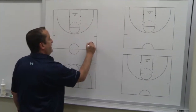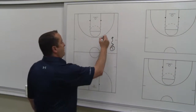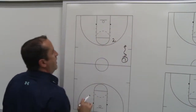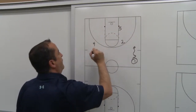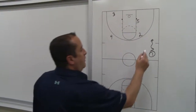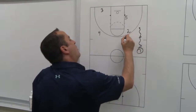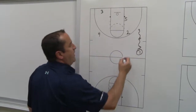Here's our point guard, he's going to bring it down the side of the floor. We're going to have our two man, our shooter, right around the high elbow area. Our five man is going to be on the block, our four man is here, and our three man — small forward, power forward — on the weak side of the floor. So our one man is going to bring it right about here, free throw line extended. Or we run this play also and set this on-ball screen here at the high elbow area.